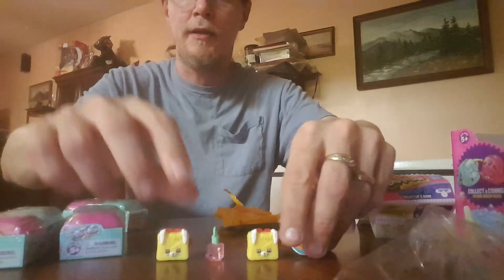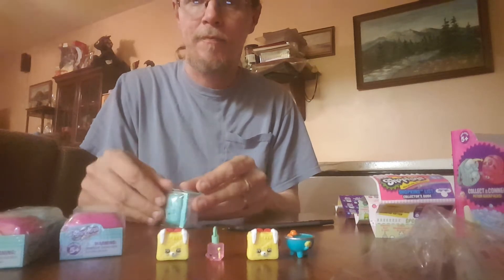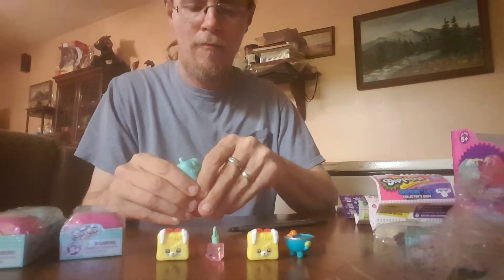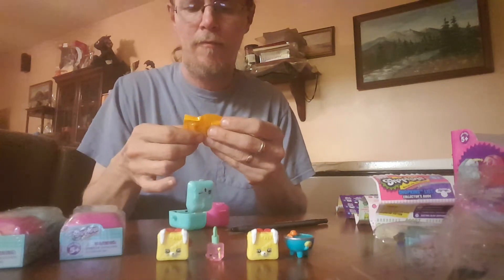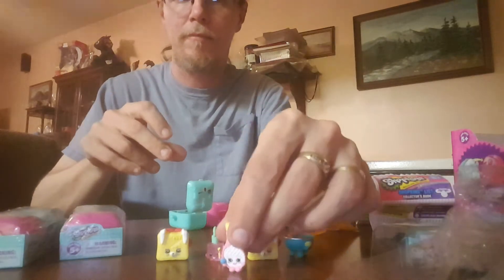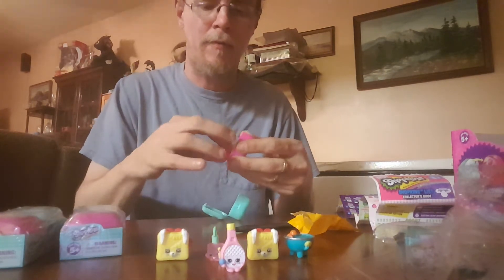There you go. Come on, limited edition. I'm going to open one on top. This is the sports category — the racket. Can't get this one open. Really? Just can't be bothered.